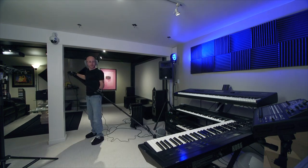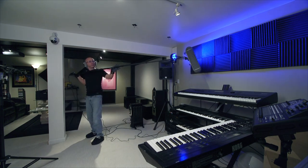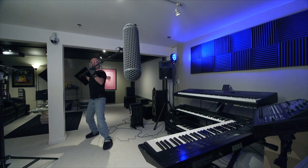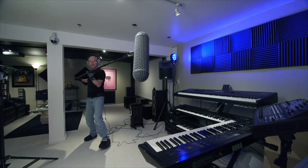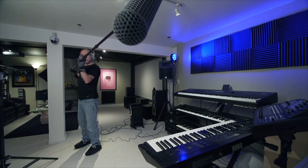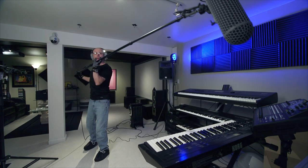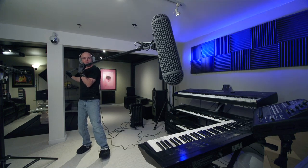I'm on ready position here, microphone is on. I'm going to be doing some pivoting. The cable is right here but it doesn't make noise. You don't hear anything.